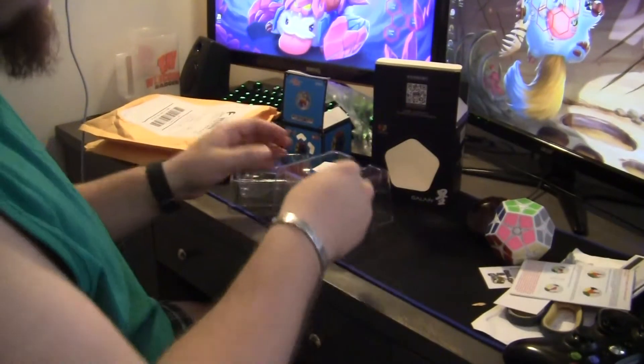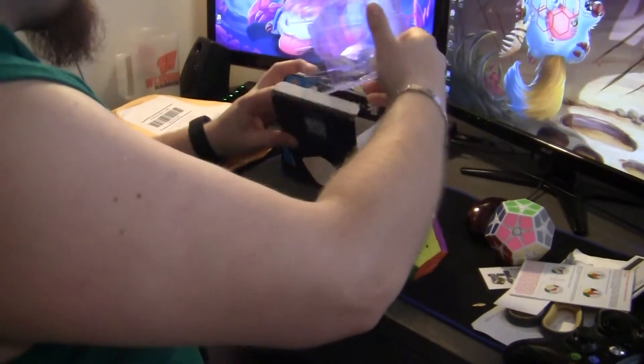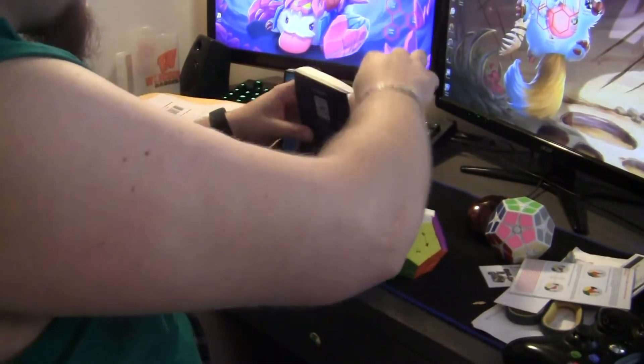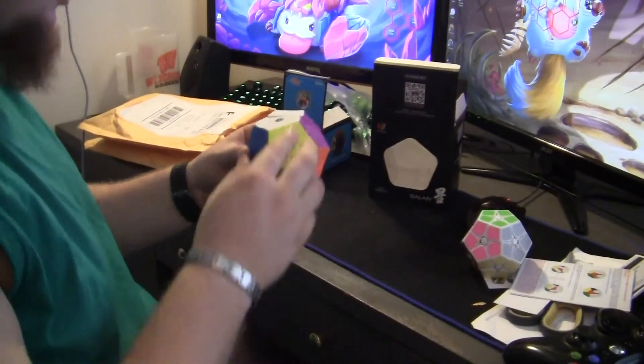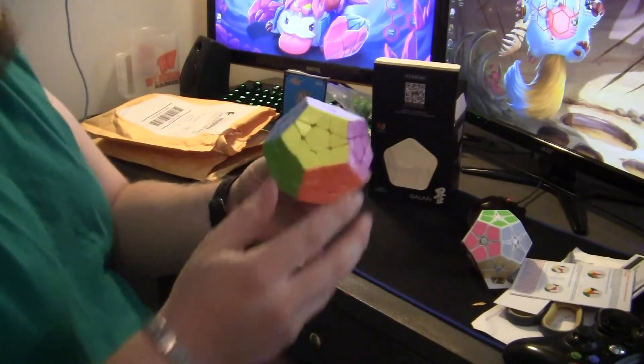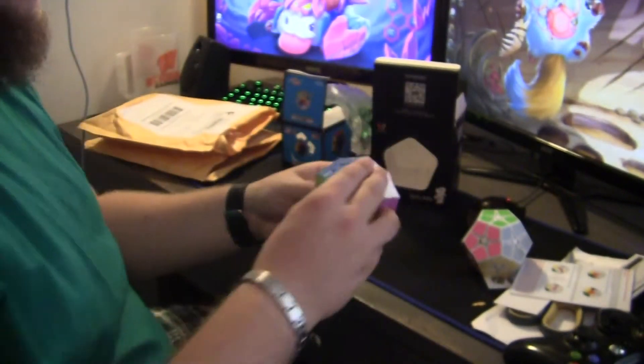Instruction booklets — no one cares about that. I bought this as a pre-order and then decided I wanted it. They came in two separate packages. This is the concave version.